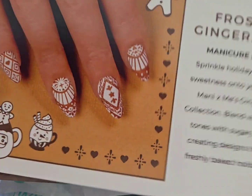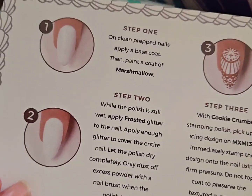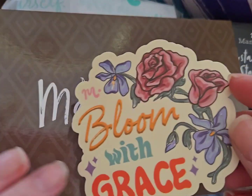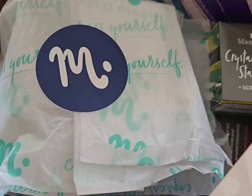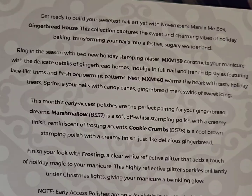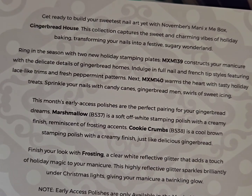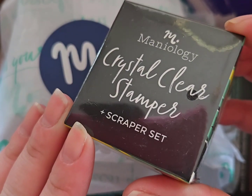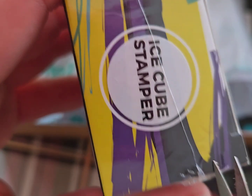This is the November box, and there were two cards that I got in the box. The first card shows a step-by-step nail tutorial, and the second card has information about the polish or polishes — the products that were in the box — which I thought was really nice because it describes them. There was also another pamphlet that showed how to use the stamper if you're not familiar with it, which I thought was really nice.